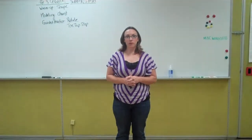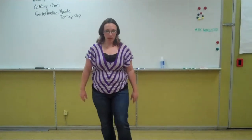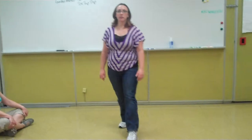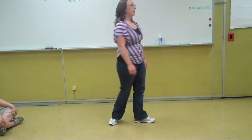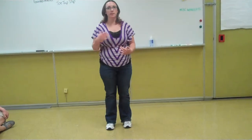If the toe tap step is too difficult for your students, you can do a step touch step, where they're going to do a step forward on the right, touch, step backwards, touch, step, touch. So they're still rotating, they're still turning, but they're doing a step touch.